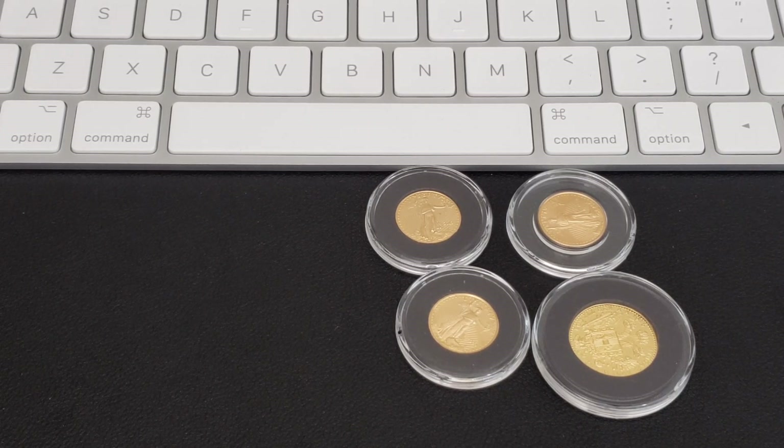Number one is eBay Bucks. They are out there, you can use them, sign up for them, take advantage of them. I haven't taken advantage of them this year because the eBay Bucks have been low compared to last year — they were averaging 10% every time. There are several videos out there where you can figure out how to sign up for eBay Bucks.